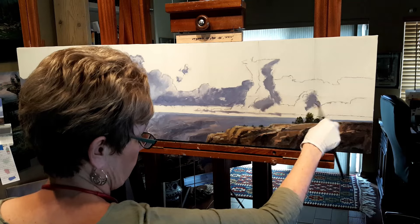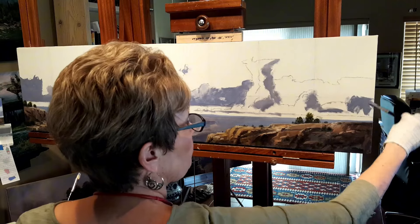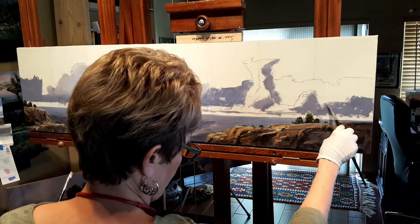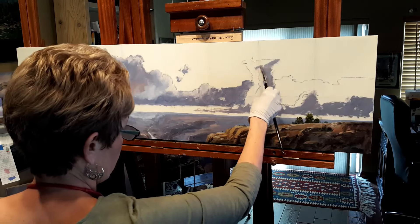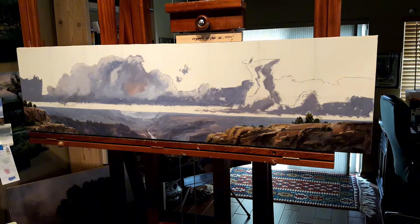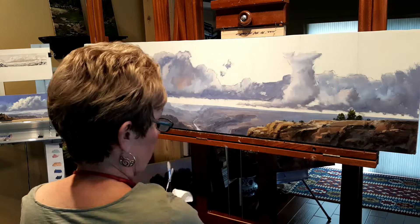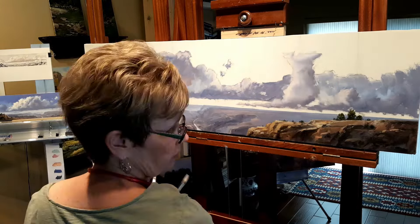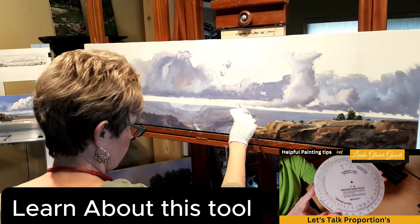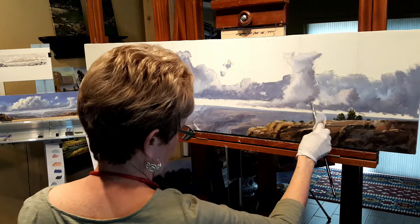I want to get that whole cloud formation up into the sky as much painted in there as possible. I'm using my photo references, my sketch, and my small oil study there to the left of my head. That's a four and a half by — I believe it was 13, something around that size — exact same proportion as the large painting. I did that small study to help me with my design and my palette.